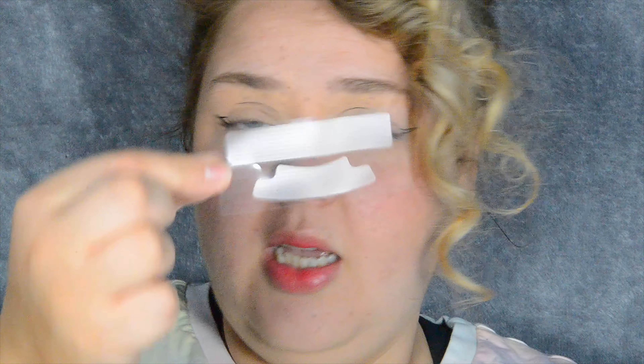I seem to have gotten an extra set so I'm going to use this one up first — I have 15 applications worth. If these work, I'm liking it. It's basically a sachet you rip open. I did brush and floss my teeth this morning as I always do, and now I'm going to take a towel and try to dry my teeth, which helps the strip adhere as much as possible.